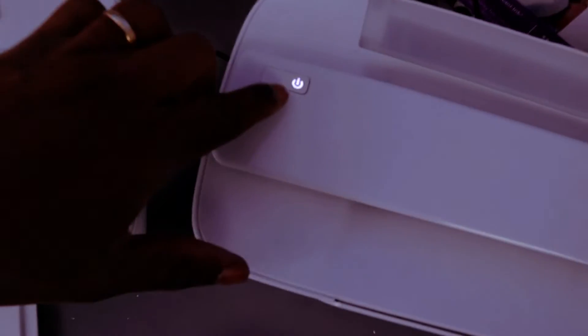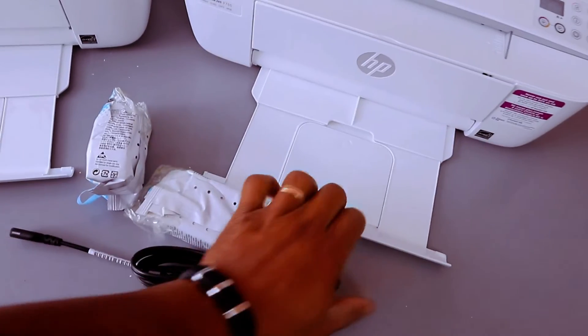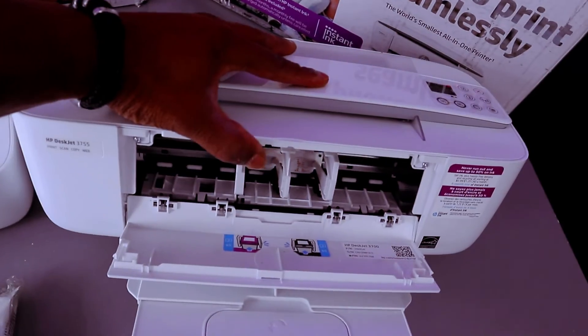You switch it on from here, and likewise this is the on button here. Bring it out — the paper will rest here if you open it up. This is the ink cartridges holder.